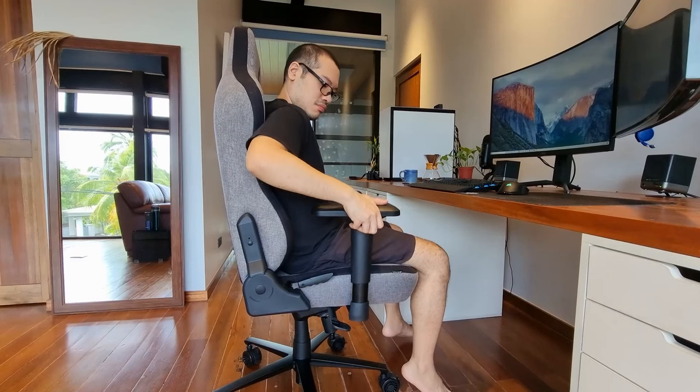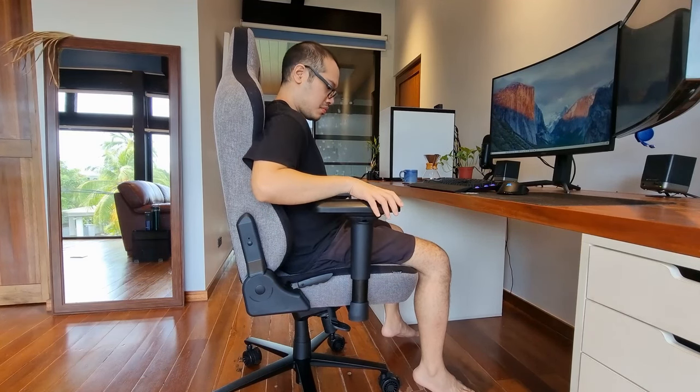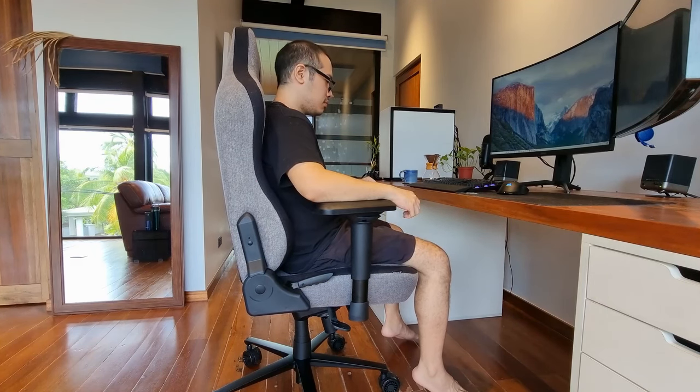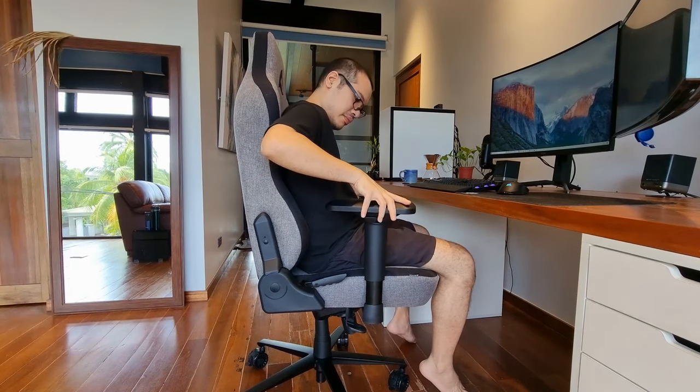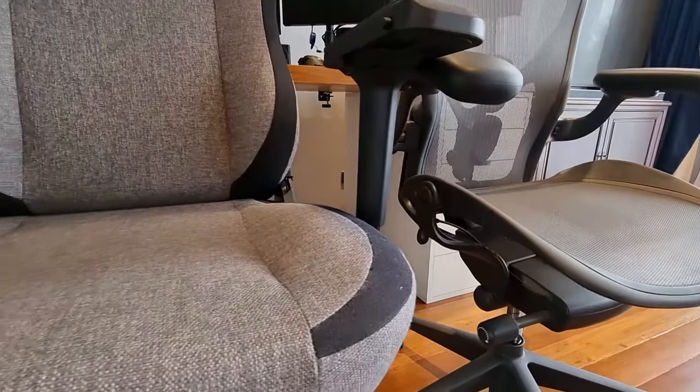Lastly, let's talk about one of the most important parts of a chair, the armrests. They move from side to side with ease, go up and down, and they even adjust inward and outward. Unfortunately, this is where the chair begins to go downhill for me. As I said earlier, this is a very wide chair and probably meant to fit larger people or people who don't care about the armrests.